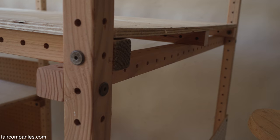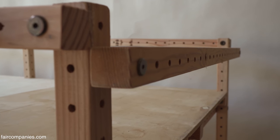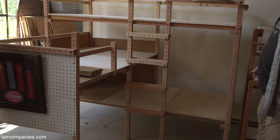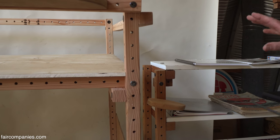We had a gentleman come visit us who wanted to build a set of beds for his three boys. Within a week, Phil had constructed this one. He left with a large quantity of grid beam to make his own. Each one of these holes is another opportunity to go someplace else, to do something else, to build off of.